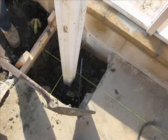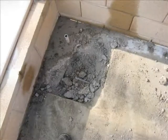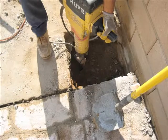Lay out the footings and make sure they are square with each other. In this case, the concrete is cut and then jackhammered out. The footing sizes can be found in the engineering.